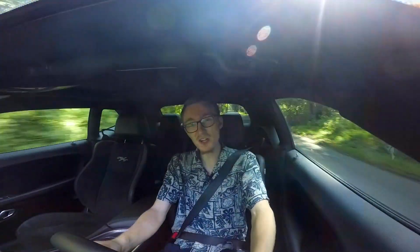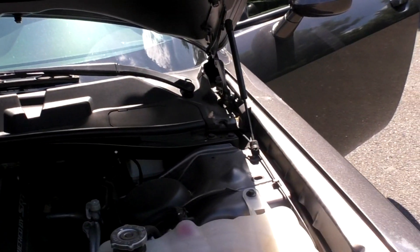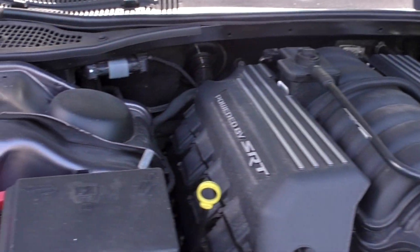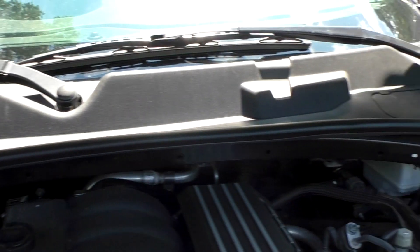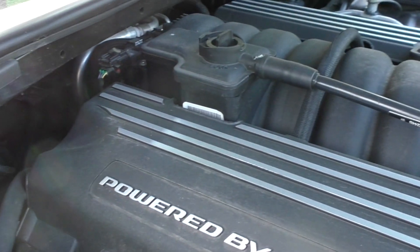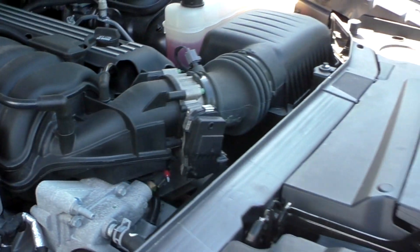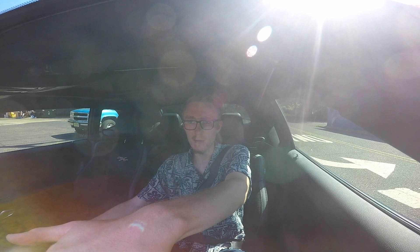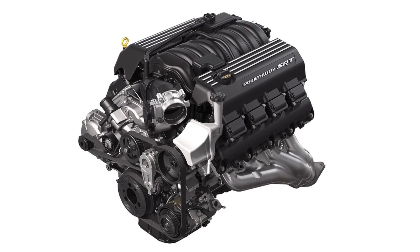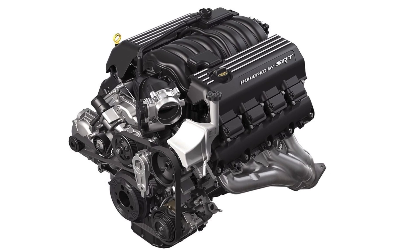When you look under the hood of the Scat Pack, you'll realize this isn't the regular 5.7 liter, 370 horsepower Hemi that's in the RT — that's for wimps. If you don't want to blow 65 grand on a 707 horsepower Hellcat, but the 370 horsepower 5.7 is just a bit too wimpy, you can get the 6.4 liter Hemi V8 that we have here with 485 horsepower. You can get that engine mated with an 8-speed automatic, which is the most common, or you can have what I have here, a 6-speed manual.